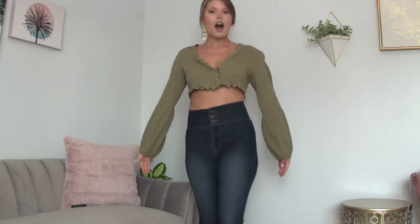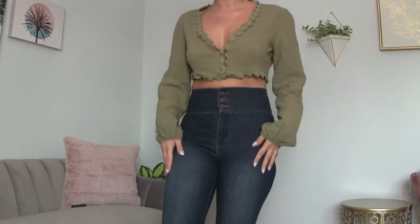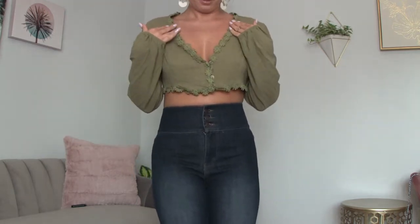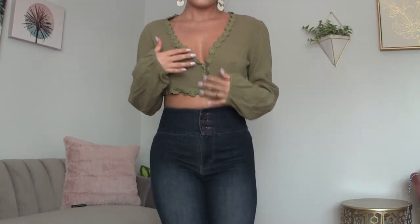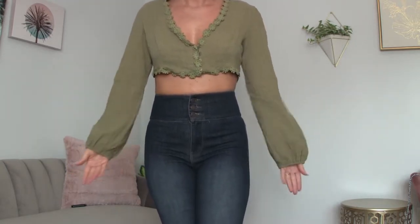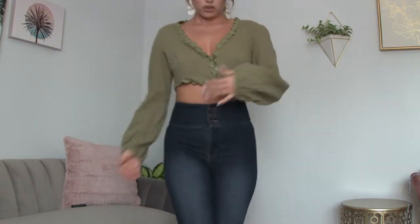So this is the first top. Some of these tops are medium, some are small — all Shein. This one is a medium crop top, linen, olive green. I paired it with high-waisted pants from New York and Company. It has this really cute crocheted lace here and kind of a peasant sleeve. It has elastic right here and a couple buttons.